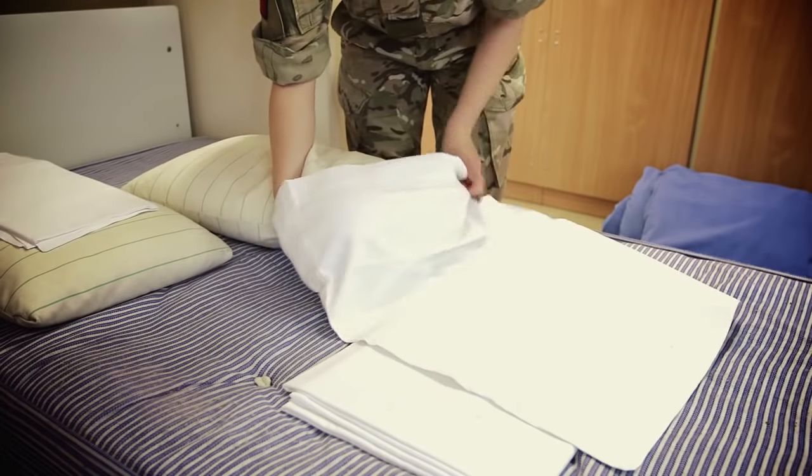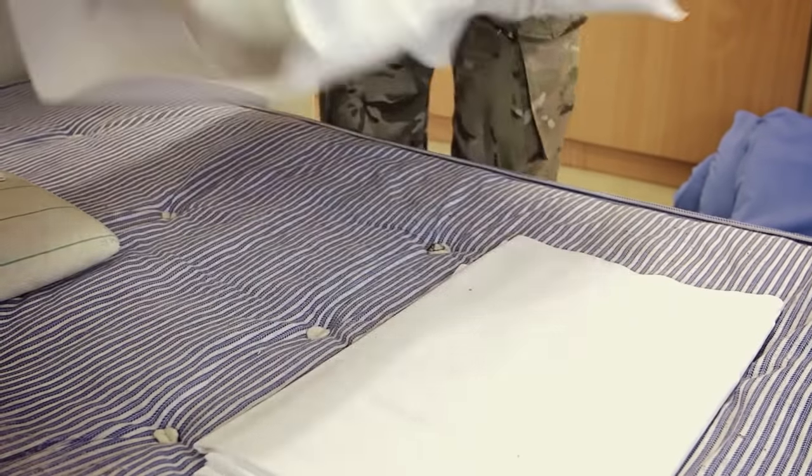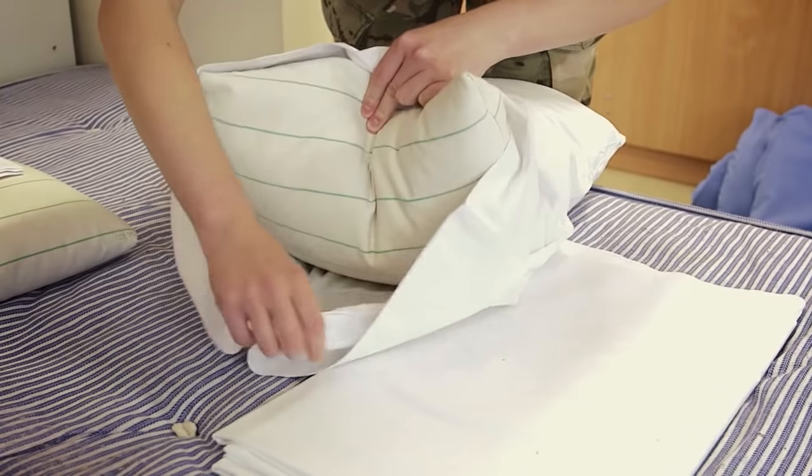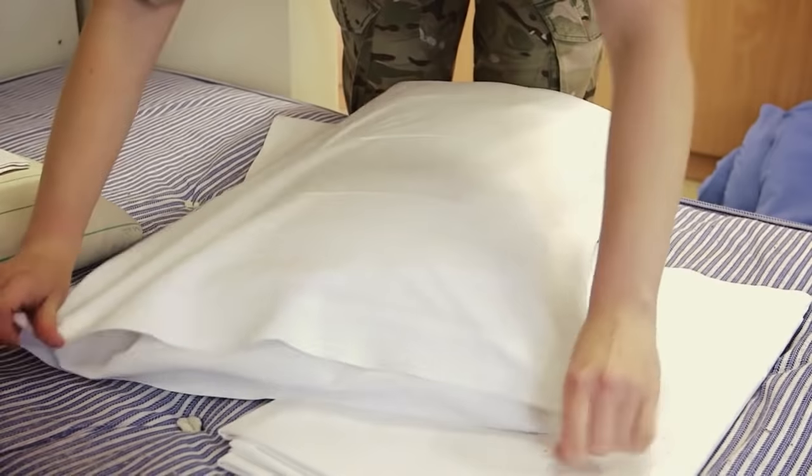Make your pillow slips at home. And then the same as the duvet cover, you have a flap there where the top of the pillow goes in.